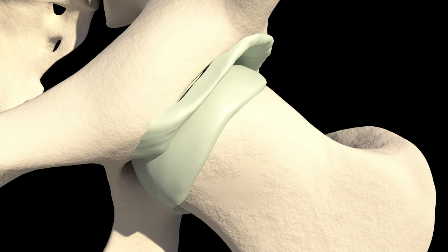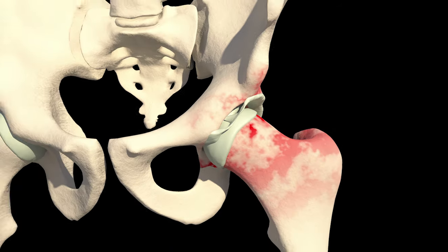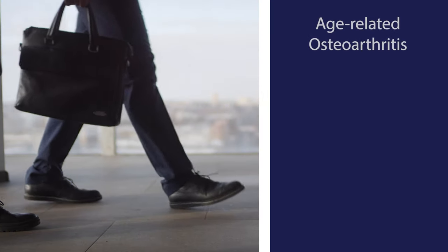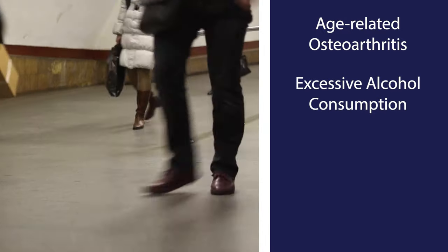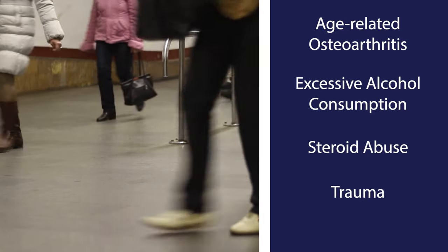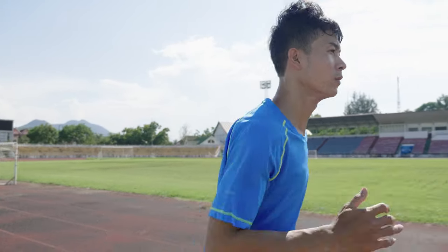A particularly painful snapping hip may suggest a labral tear of the hip joint. Causes of snapping hip can include age-related osteoarthritis, excessive alcohol consumption, steroid abuse, trauma, or autoimmune issues. Young athletes may also experience a snapping hip from tight muscles during growth spurts.